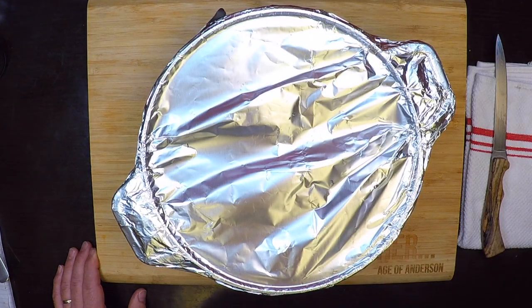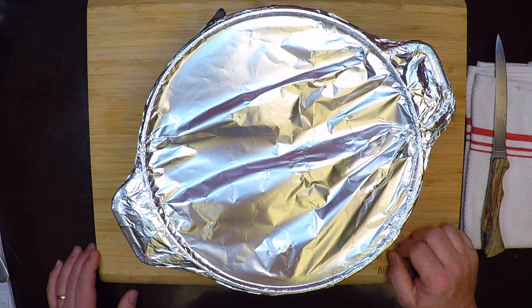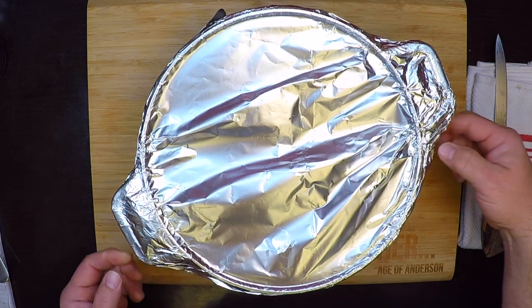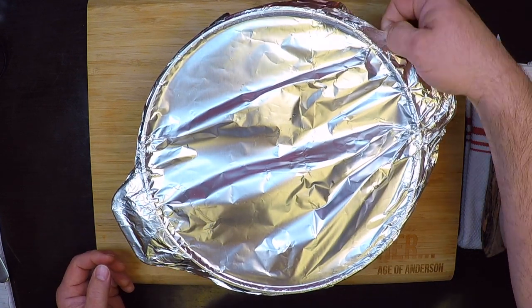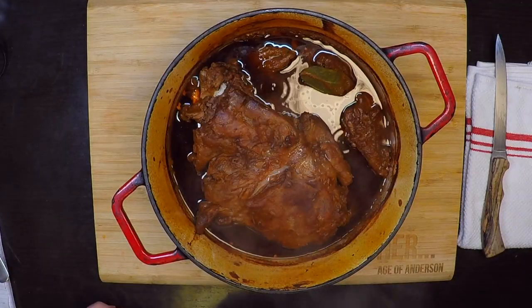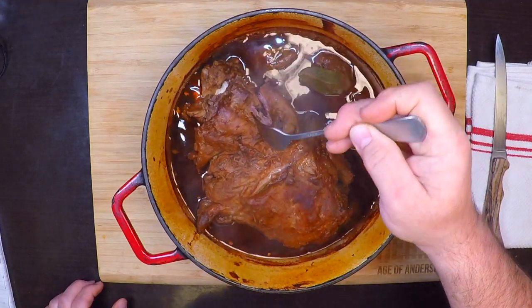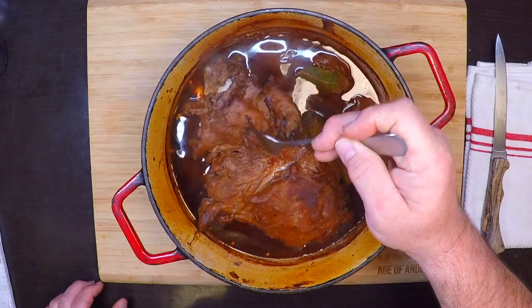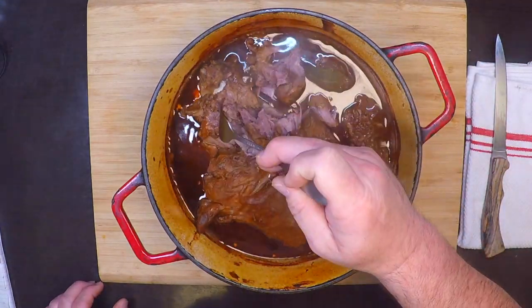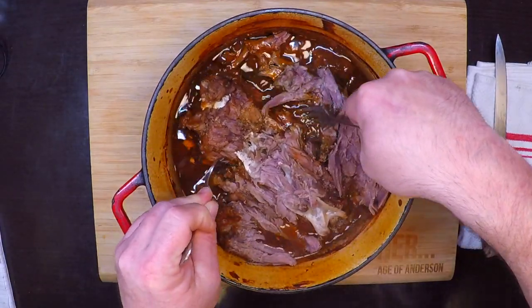Coming home to the smells coming out of this right now is just about enough to get you drooling. Let's carefully pull back this foil and see how we're doing after five hours — watch out for that steam, it's real hot. Oh, that's looking good — it is just perfect. So tender, just falling off. It's ready to shred. We'll get this cleaned up and then it's taco time.